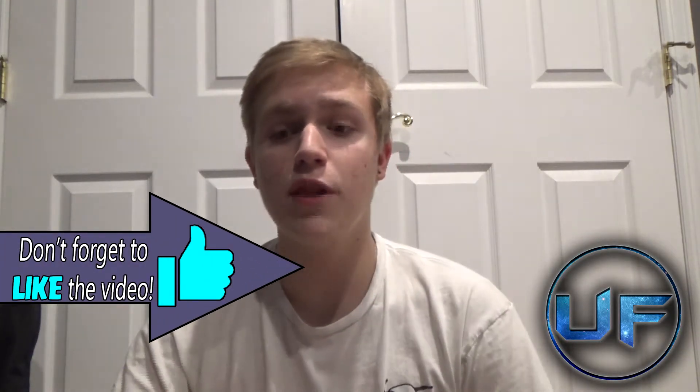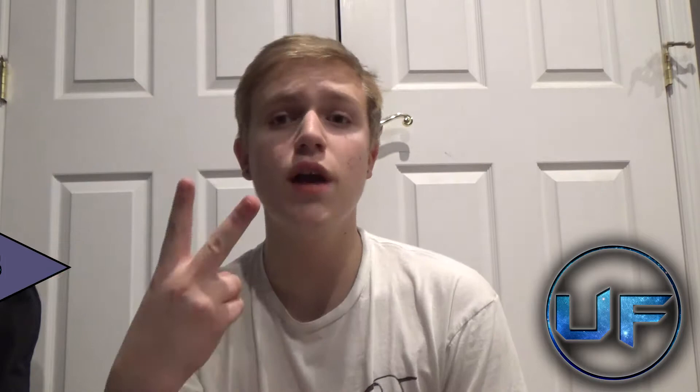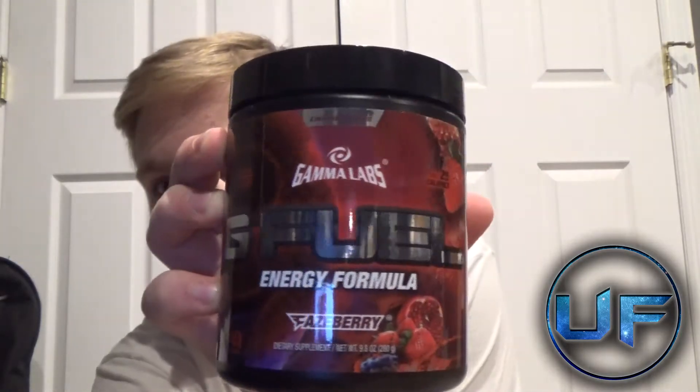G Fuel is distributed by a company called Gamma Labs and it comes in two kinds of packaging — a little sleeve-like package, and a big tub like this. It says G Fuel on it and this flavor is Fazeberry. It's a pretty popular flavor so we're going to do a review and a taste test. Fazeberry is supposed to be like a strawberry, pomegranate, blueberry kind of fruity flavor.